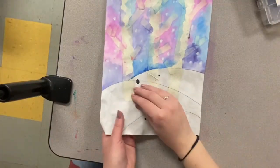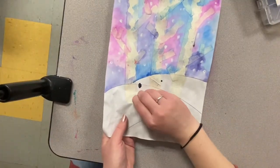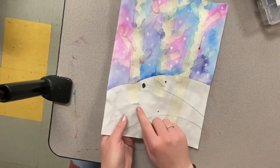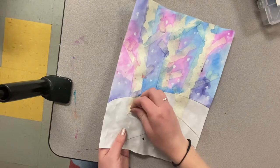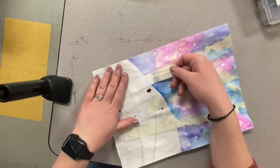We're going to begin by peeling off the tape for our birch trees. I want you to be very gentle at this point and start at the bottom of the page, not at the top where the tape is folded over.